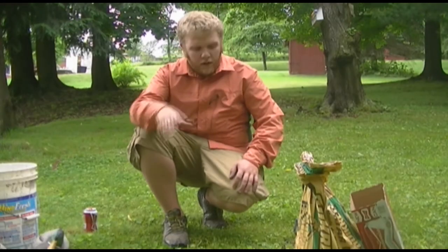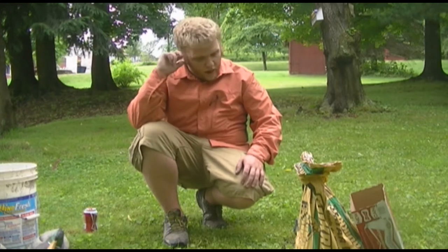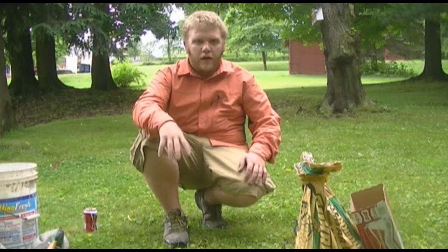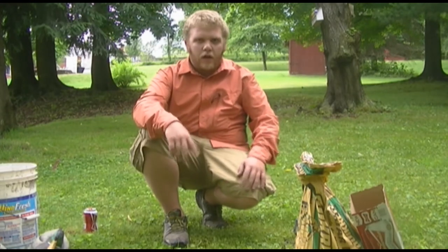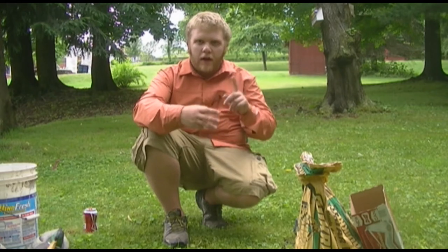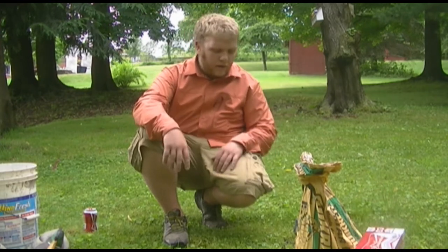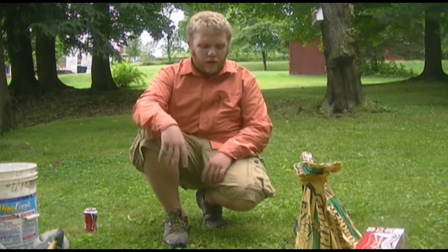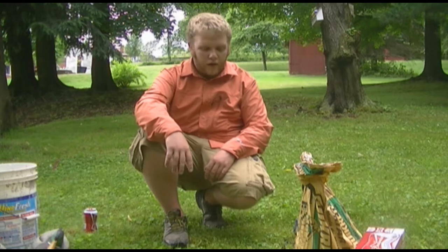Hey guys, it's Ben here. Finally getting outside to do this duck decoy trick for you. It's another DIY. There are actually three things I want to share with you: the duck decoy anchor, your boat anchor, and how to rig up duck decoys to make it really simple and fast for cleanup on those really cold mornings. I'll walk through everything and then show you how to do it.